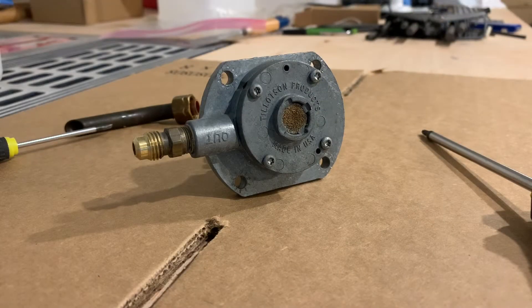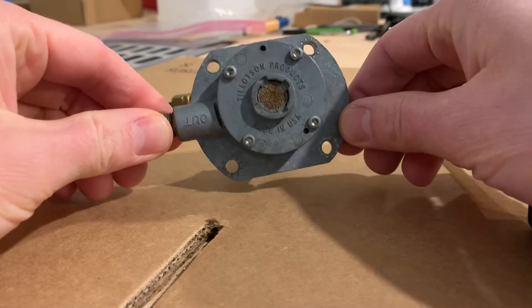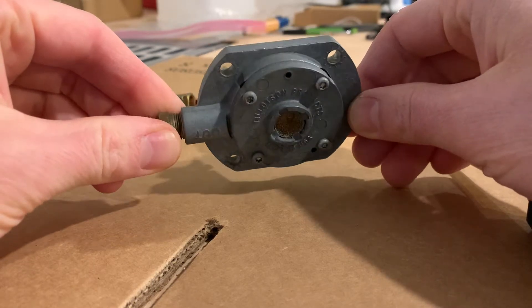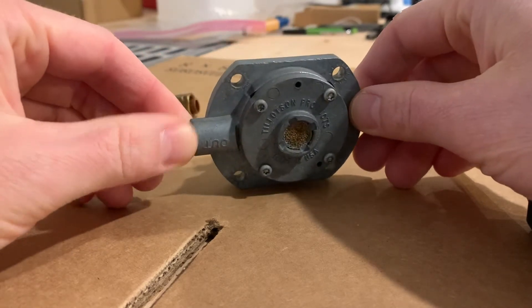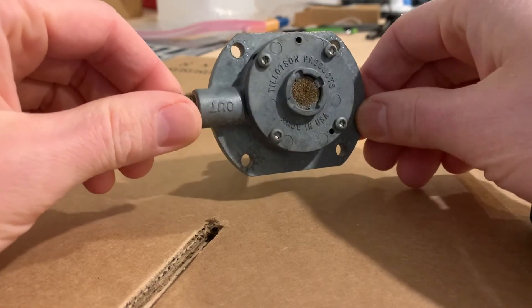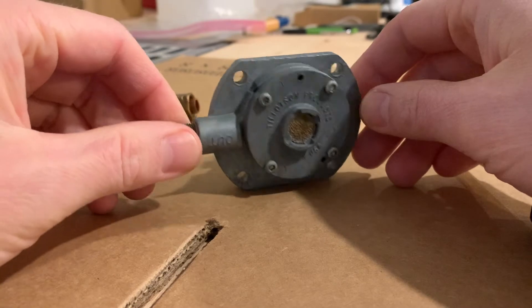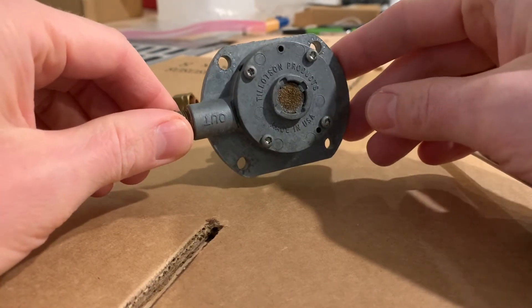After replacing my regulator with a new old stock unit, I thought I'd give it a shot to take the old one apart to see if there was something in it I could fix or really understand what the problem was. The first thing you'll notice is this is made by Tillotson. Tillotson has made carburetors in the U.S. for over 100 years, and one of the things they pioneered in the 1940s was a diaphragm carburetor, where the traditional float was replaced with a diaphragm, which allowed the carburetor to operate in different orientations — no longer affected by orientation and gravity.